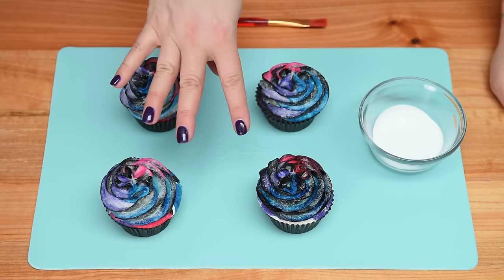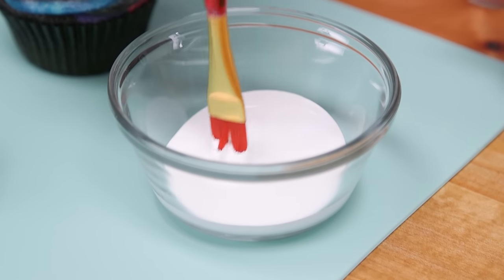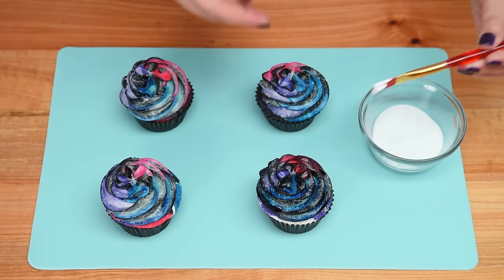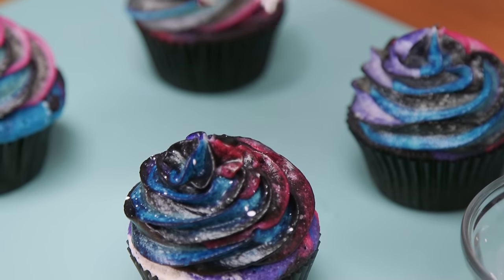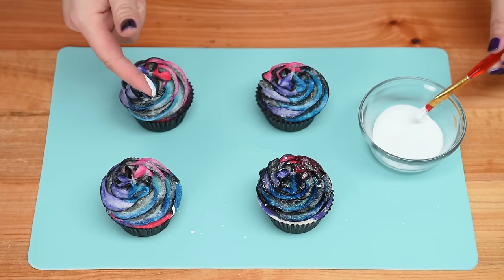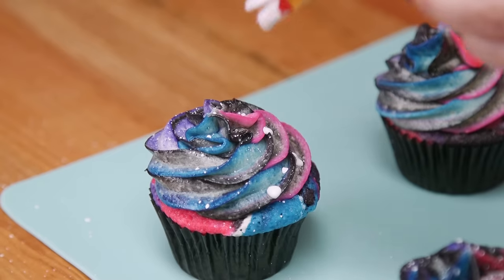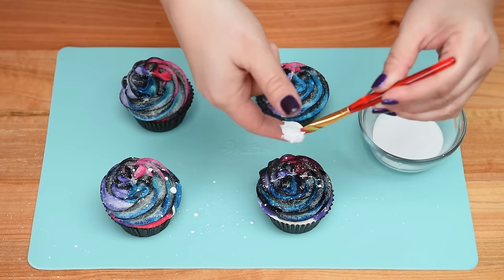After the buttercream swirls are piped on top, I've got white coloring in a bowl. I'm going to dip a baking paintbrush in — I don't want too much on it — and then hold it over the top of the cupcake and splatter it with my finger to give it that look of stars in the galaxy. The white does get everywhere so be prepared for that. The big splats and smaller ones together give it a more realistic galaxy look.